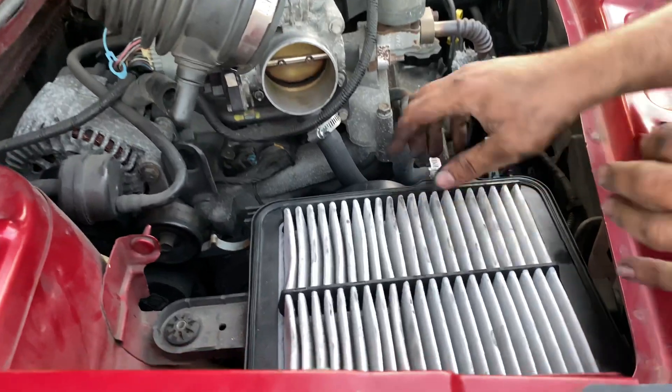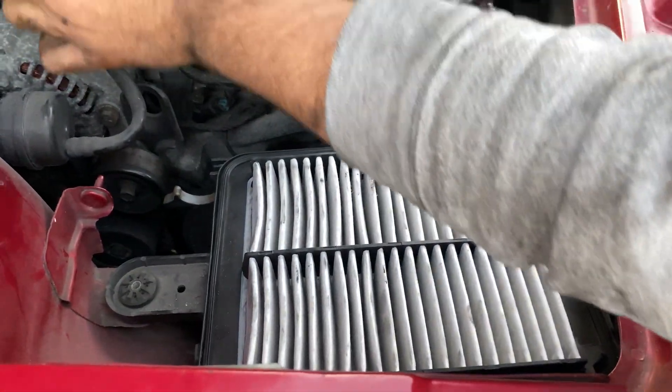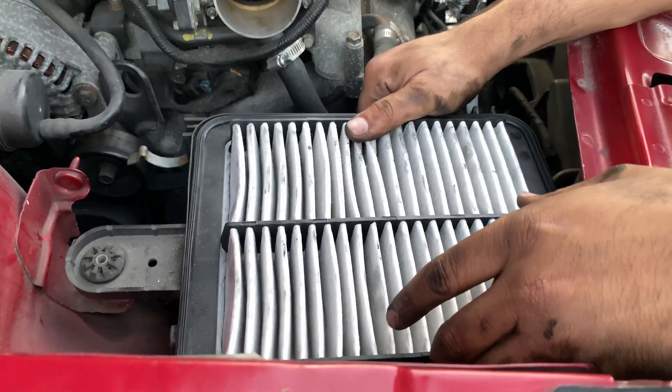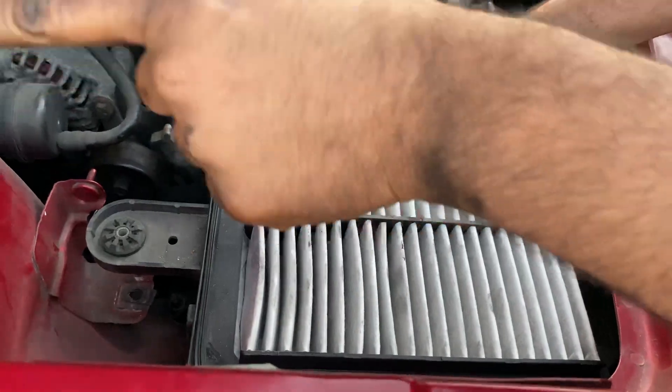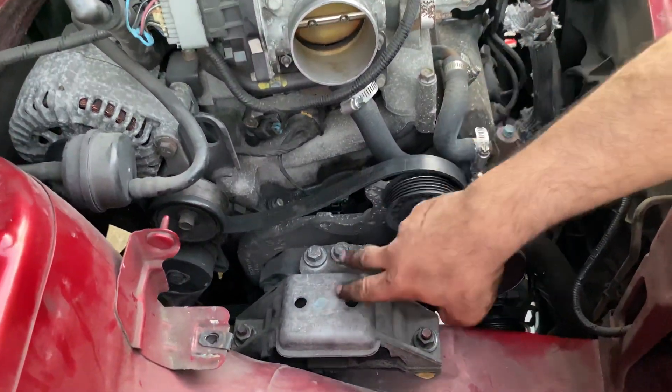The bottom part right here where the cabin air filter is — it's also a good time to change your cabin air filter if you haven't done so in a while. You just lift up and that way, and it's out. Now we can see our motor mount right here.